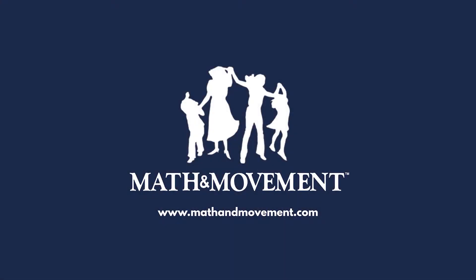Thanks for watching Math in the Morning with Miss Susie. For more materials like this, visit mathandmovement.com.